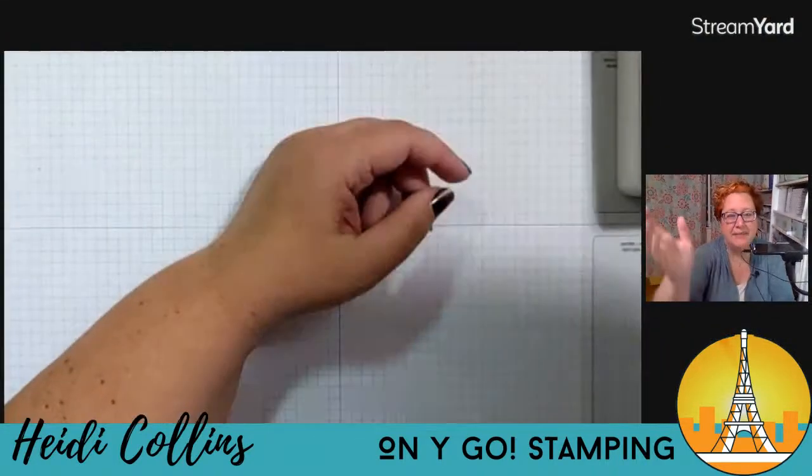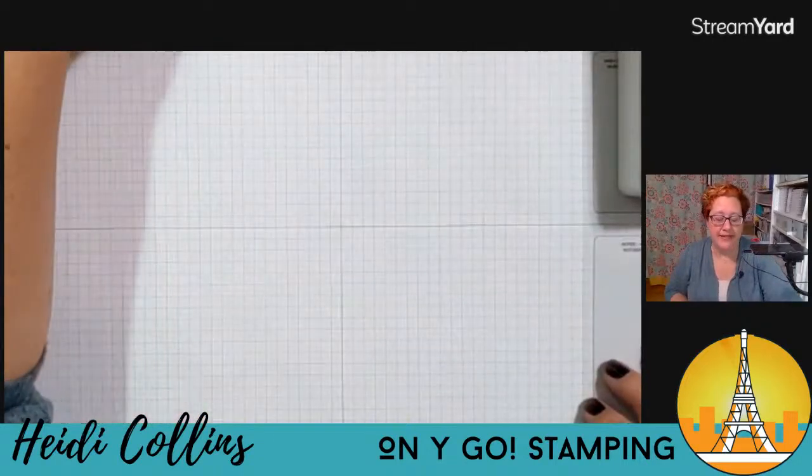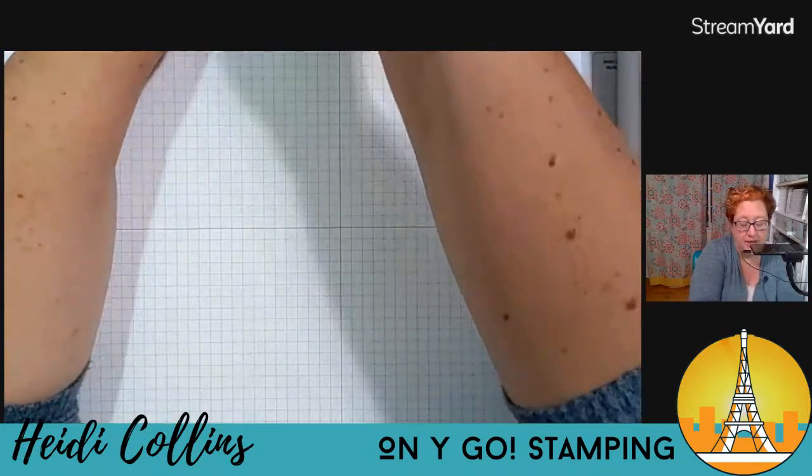I'm going to go ahead and switch around my camera and we're going to get started. Let's talk about what we need. If you have all your stuff ready, let me just go over what we're going to have tonight because there's a bunch of pieces.